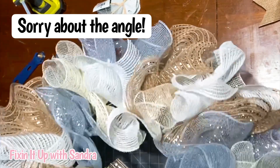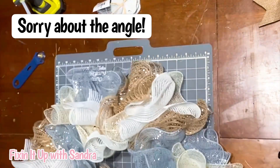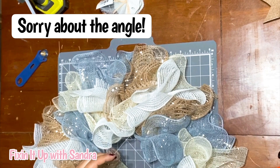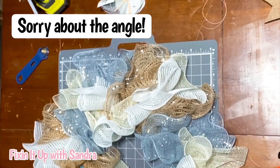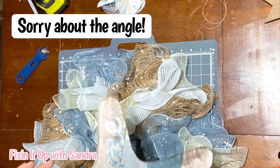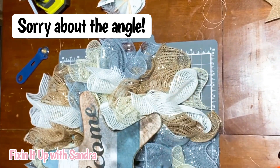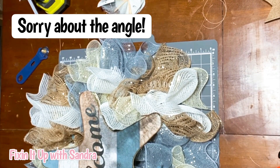I went ahead and filled in the sparse areas. Look at how cute this wreath looks — I love, love, love the colors. The reason I did four colors is because it's what I had left over. I didn't actually go out and buy any of this mesh; I just went through my closet to see what I had because I need to use up my stash — I have way too much stuff in there. Here is my dollar store 'Welcome' sign that I'm going to be using. I've already got my hot glue gun heated up.